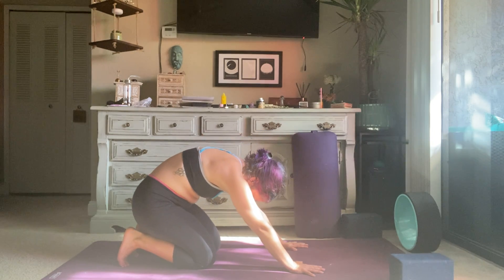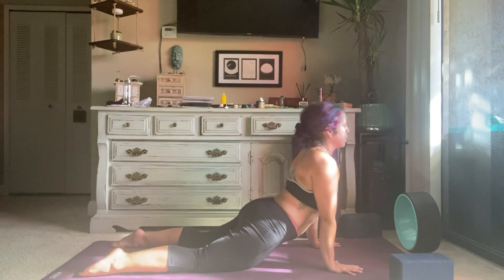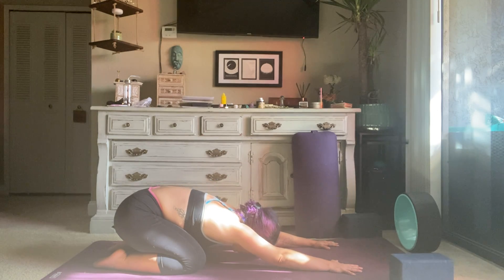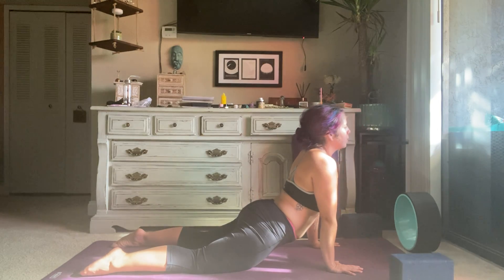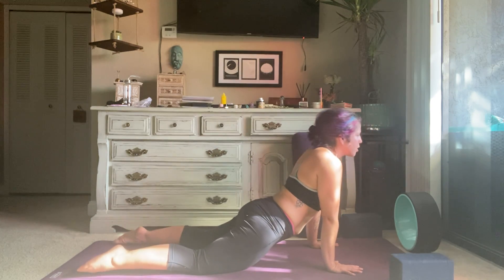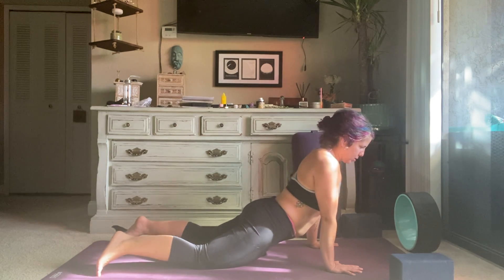Sit your hips back to your heels, then inhale, come forward, scoot your hands forward, drop the hips, lift your chin straight out in front of you. Make sure your ears are up out of your shoulders so make your neck long, press into your hands. Exhale, bend into your knees, bend into your hips, come back into child's pose. Inhale, slowly roll the spine forward, come into cobra. Exhale, bend the hips, bend the knees, set your hips back to your heels — child's pose. Inhale, roll forward, drop the hips, lift the chest, lift the gaze — cobra.